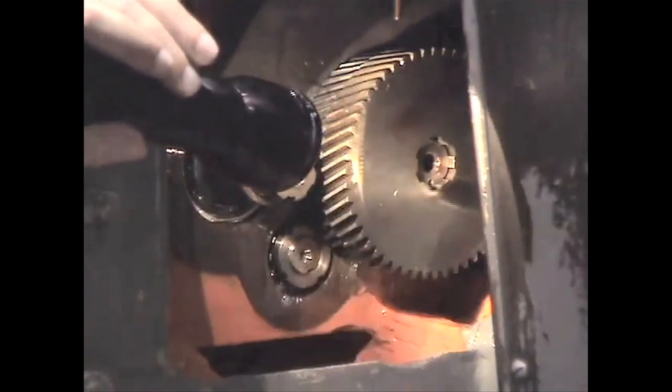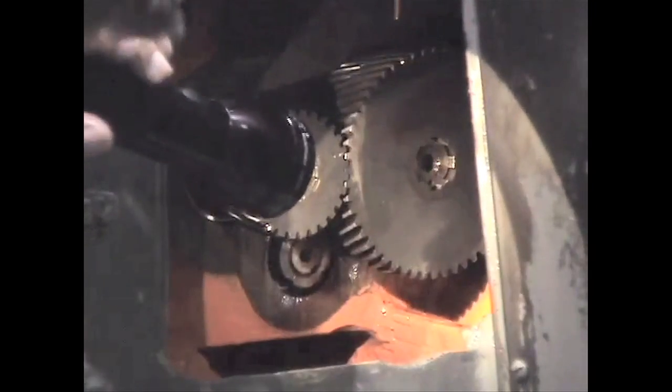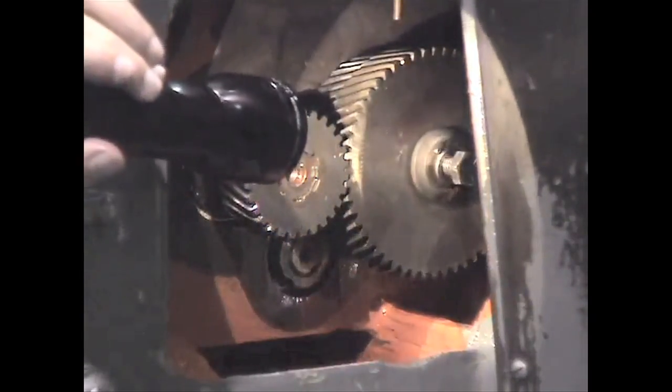If you are running a high RPM job you may want to run it at a slower speed for a while and gradually step the speed up to your RPM. This will allow your new spindle bearings to be broken in gradually and decrease your chances of having it heat up and seize.